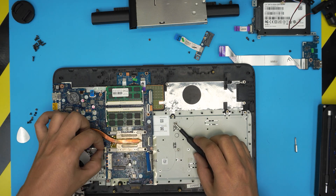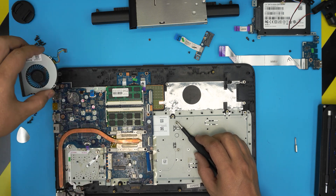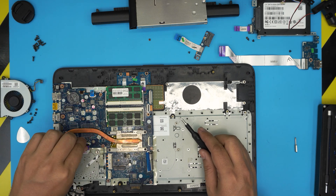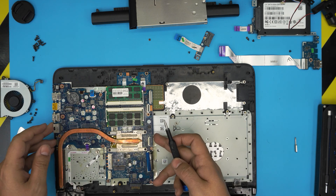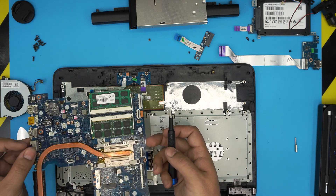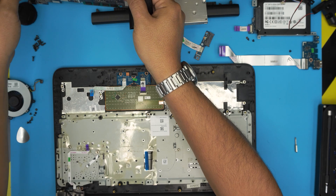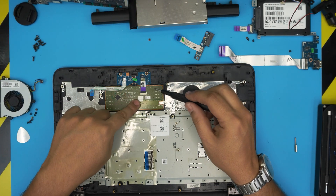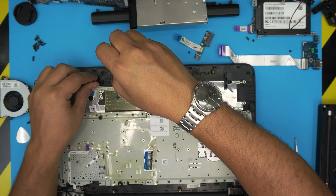Disconnect the fan by pulling up the jack backward. Remove the on/off switch. The motherboard should come out pretty easily — lift it up and put it to one side.